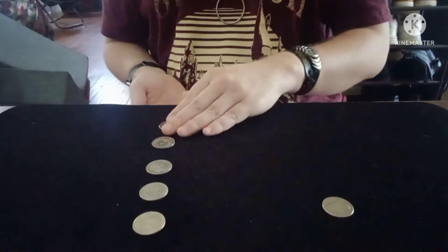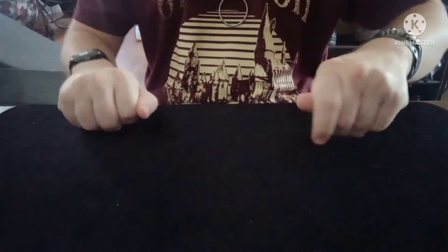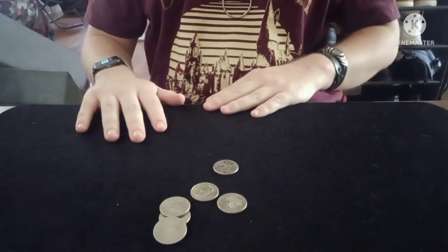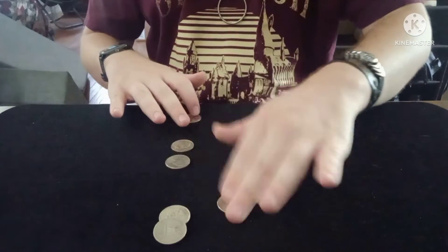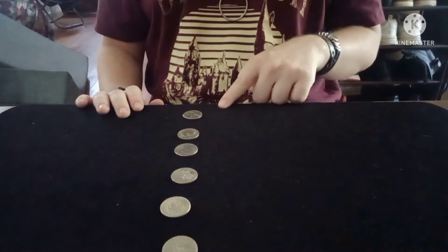I'll do it one more time. Watch — one, two, three, four, five coins in the left, and then the last coin right here. Watch. All I do is shake, and just like that, all six coins have jumped from here to there.